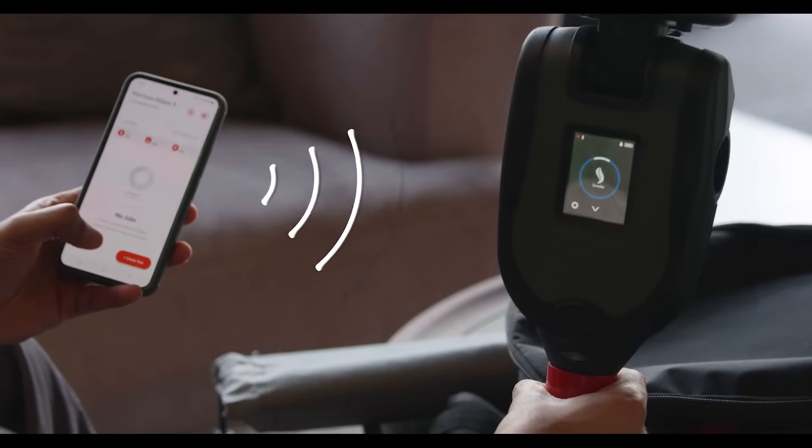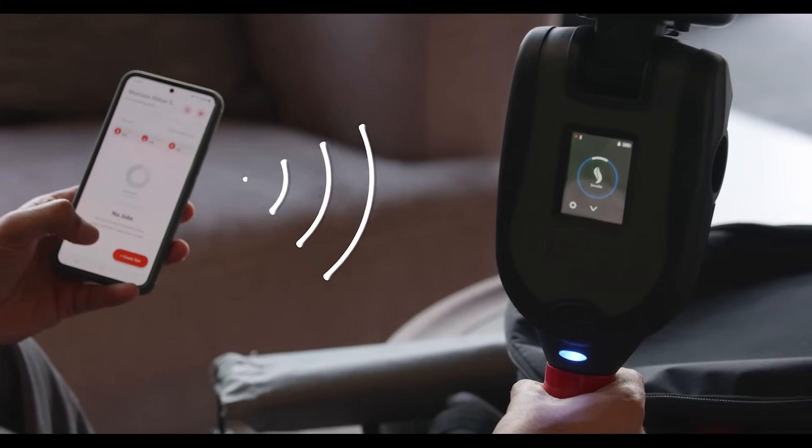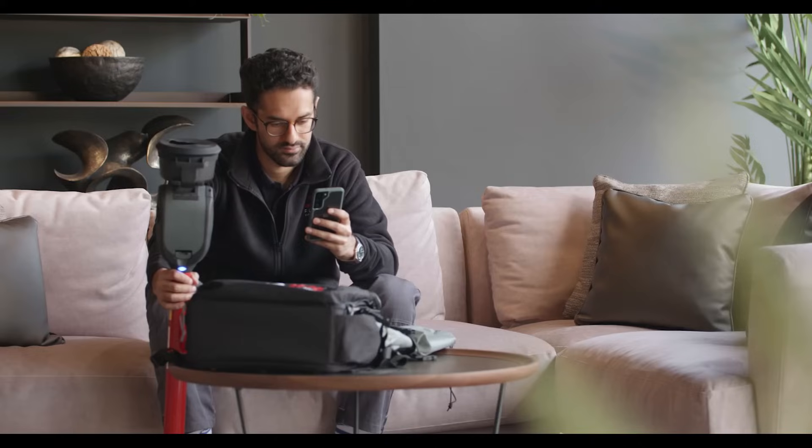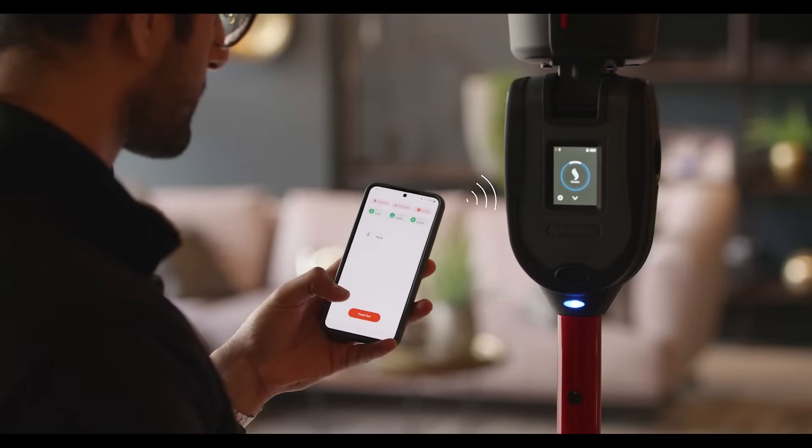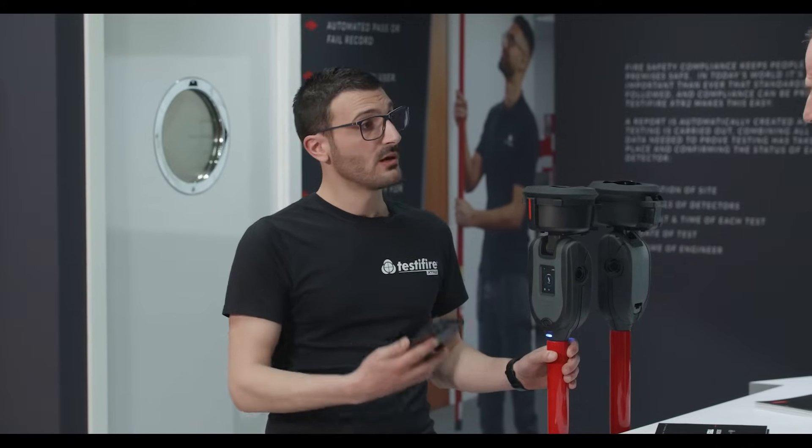It's got a connected app as well — the Detector Testers Connect app. You can pair it to your mobile device and see consumable statuses live: battery, cartridge, and smoke generator status. You can even create a test job and start building a test report as you test.